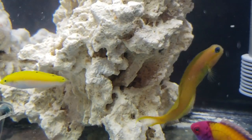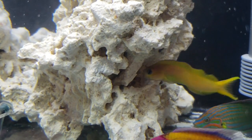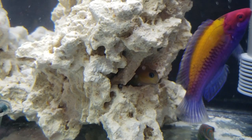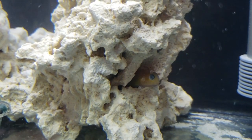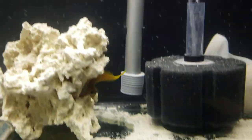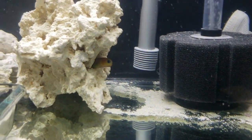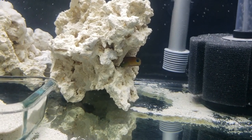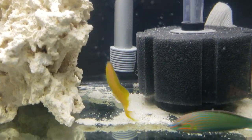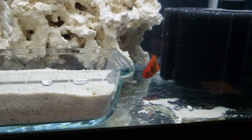Here we have the Midas blenny — this guy has the most personality of all the fish. He perches on surfaces inside the tank and backs his rear end into the rock structure so that only his head is sticking out. He's very observant and watches everything going on around him. When he swims, he looks more like an eel than a fish. He's got a yellow body with a bright maroon stripe running down his back and a brilliant blue rim around his eyes — just a hoot to watch.